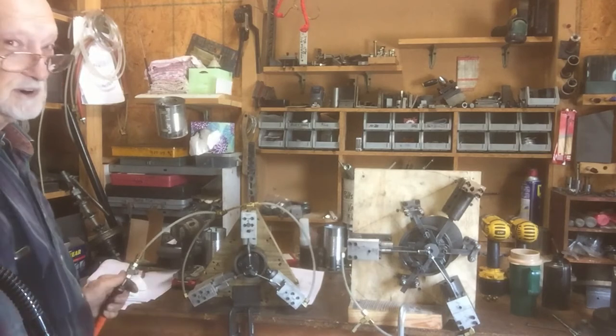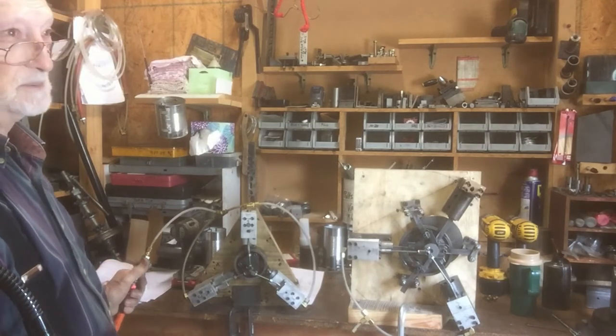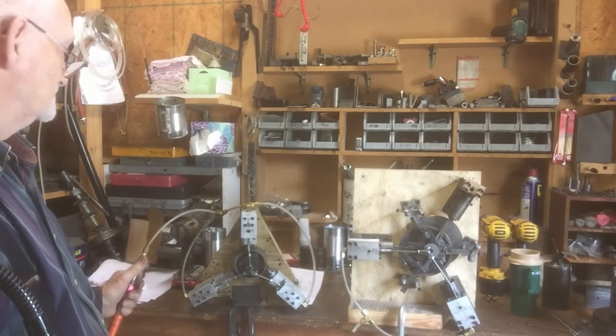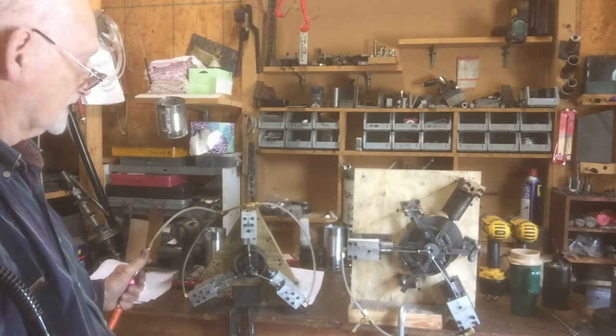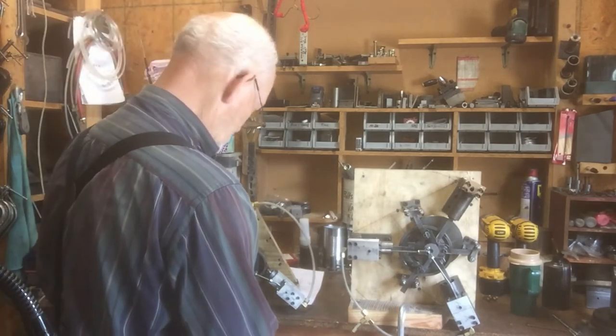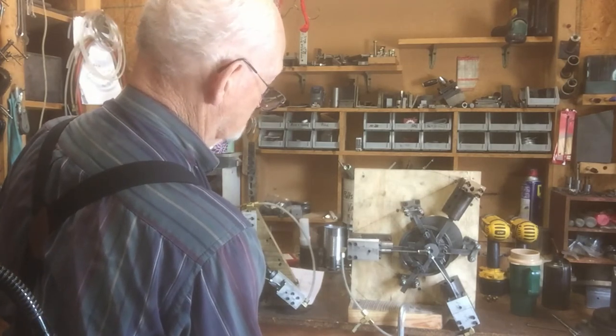This one worked rather well, but the problem is the vibrations — it just cannot be used because of that. When it starts running you have to have it mounted solid to something, and if it's not large enough it'll still vibrate like crazy, so I just cannot use that.